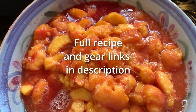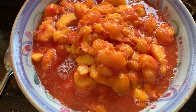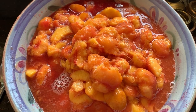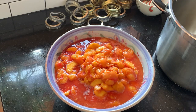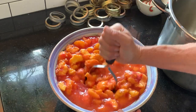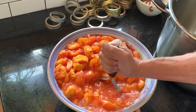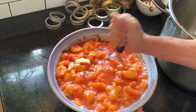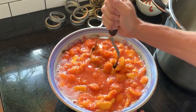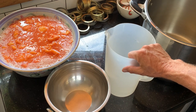There we have a gallon and a half of peach — peeled and pitted — that's a one-case yield of number two peaches. Now that we have our peaches skinned and pitted, we're just going to mash them a little bit with a potato masher so we don't have any massive chunks of fruit, and we'll also make our measurements a little more accurate. We have our peach goo and our gallon measuring cup.